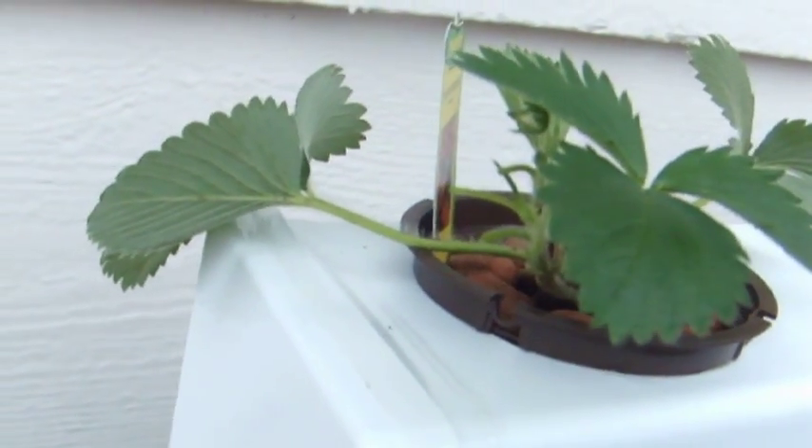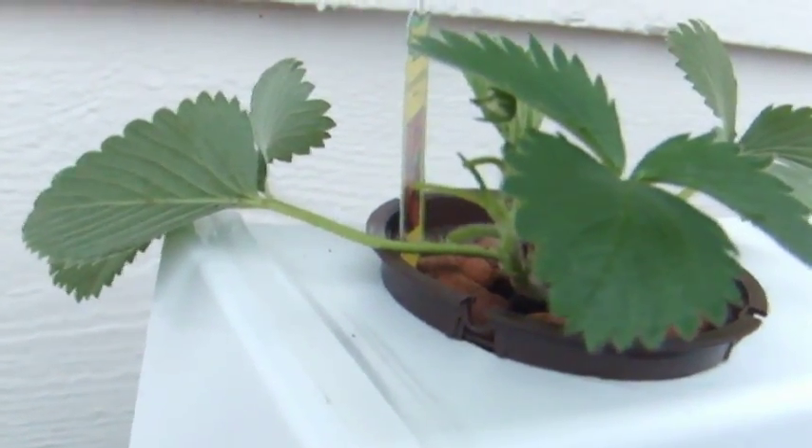Clear blossoms. That dripping sound you hear is a true indication that I need to clean my gutters.